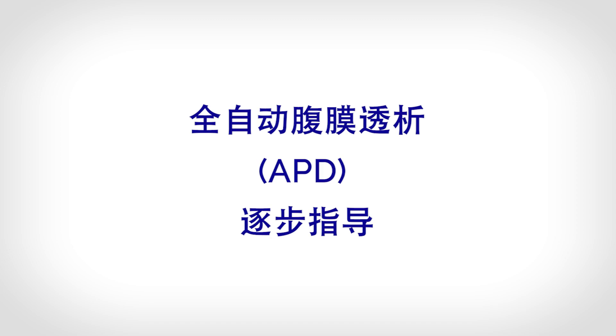Automated Peritoneal Dialysis, APD, Step-by-Step Guide.